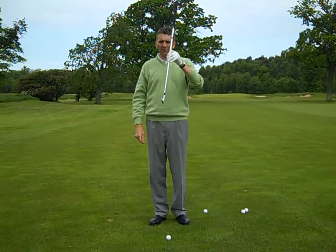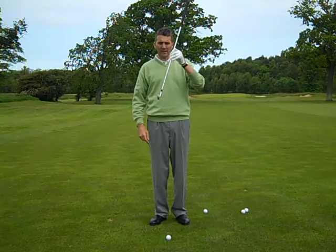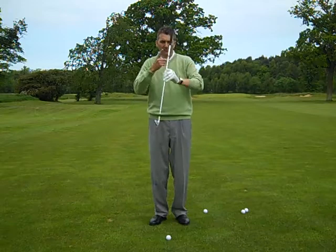Ideally I want to have that club coming into the ball at about 20 degrees, so it's going to come out on a lower angle of attack — a lower angle.